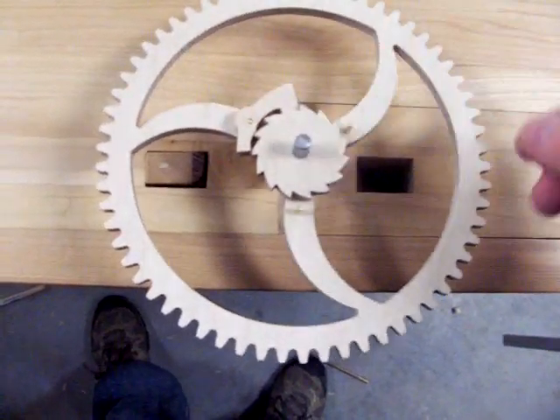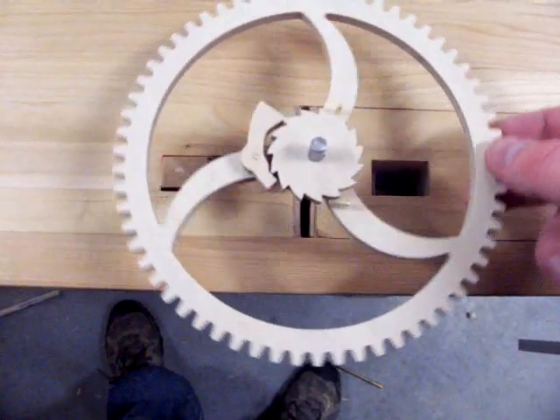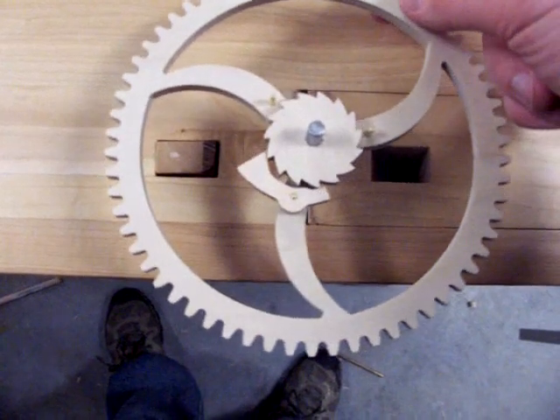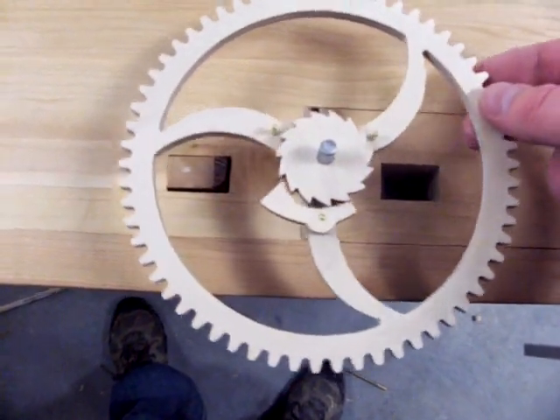Now slip one of the PALs into place on the PAL pin. The fit shouldn't be sloppy, but it shouldn't be tight. As you move the great wheel around, you will see that the PAL has a ratcheting action.